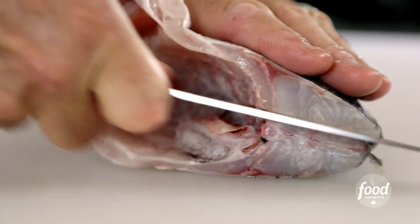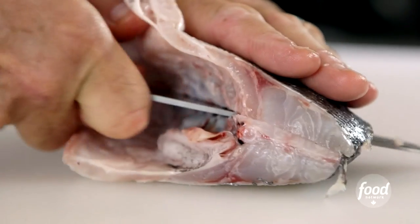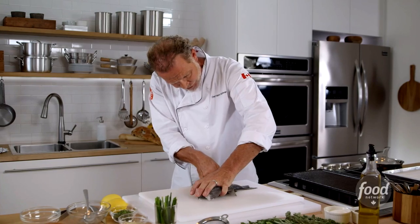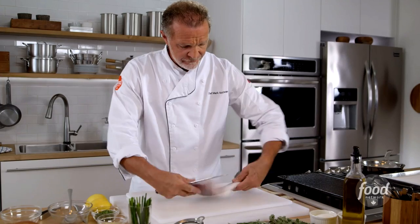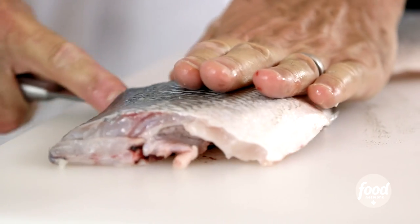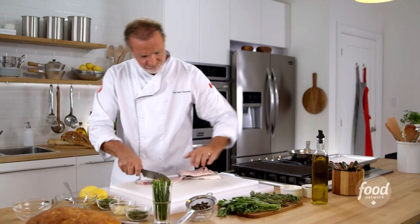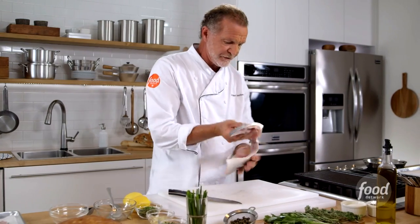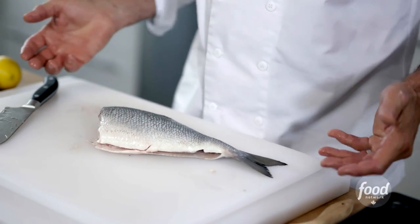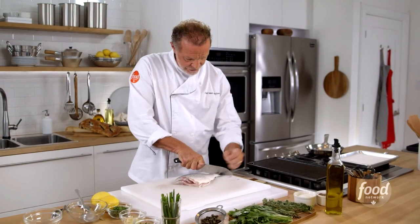Put your knife along the spine, and you're just going to tick along, cutting all those rib bones, making sure you don't go through the end — leave the tail attached. I'm going to flip the fish over and do exactly the same thing, and then I cut it off. What I have is two fillets that appear to be a whole fish because you've left the tail on. I do a very light trim on the tail, just to square it off.